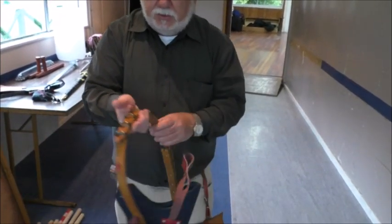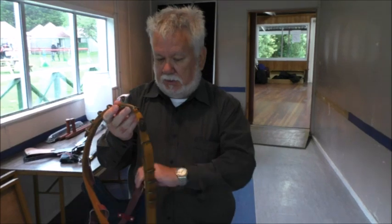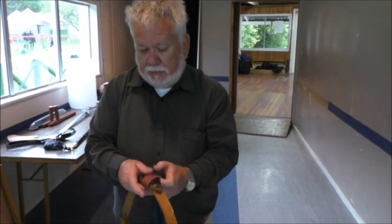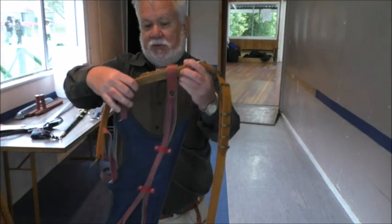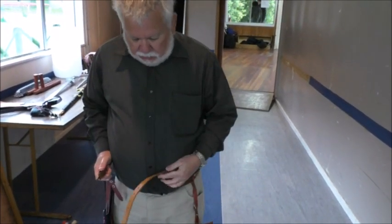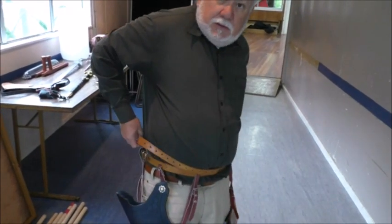Now we're going to slip this on the belt. This belt has an integral adjustment at the back so you can position it with the belt hooks in the right place. We just slip the belt through the loop. You have the option of using the keepers and buckles to help in positioning, to get it just to where you want it. When you put the belt on, it goes on like this — you put the belt hook in, and the end of the belt just tucks in.